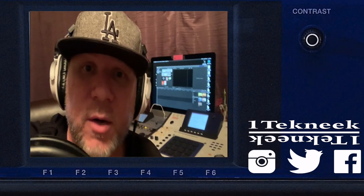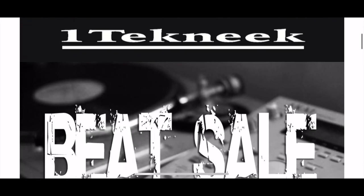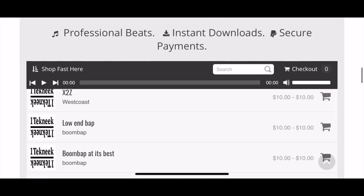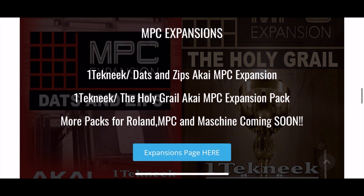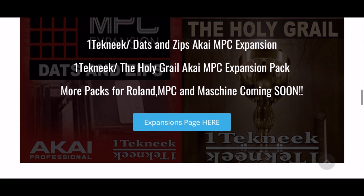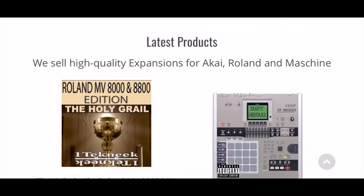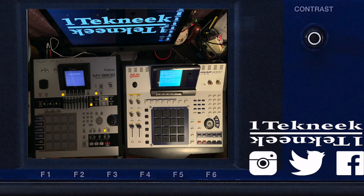Anyways, getting into it — before we get to it I gotta pay these bills. This is my website, onetechnique.com. I got a lot of different beats and stuff for sale, for lease — beats, King of the Ten beats, also a lot of expansion packs for the MPC and also coming soon for Machine. Show your boy some love so I can continue to make these tutorials. Thank you for all your support, let's get back to the video.